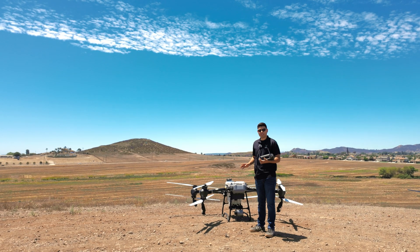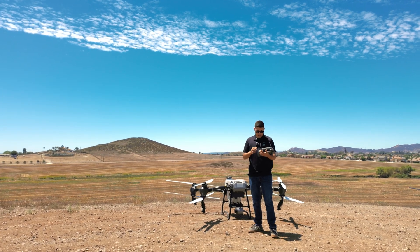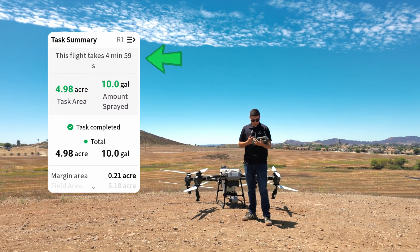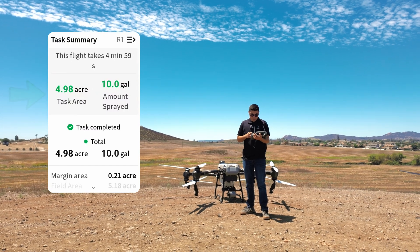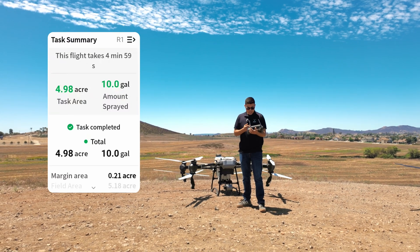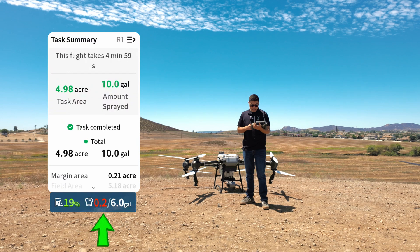Now that the T50 is done with its task, let's review the task summary. This flight took almost exactly five minutes — four minutes and 59 seconds. The task area was again about five acres, 4.98 acres exactly. We sprayed a total of 10 gallons and we can see that we still had about 0.2 gallons left in the tank.